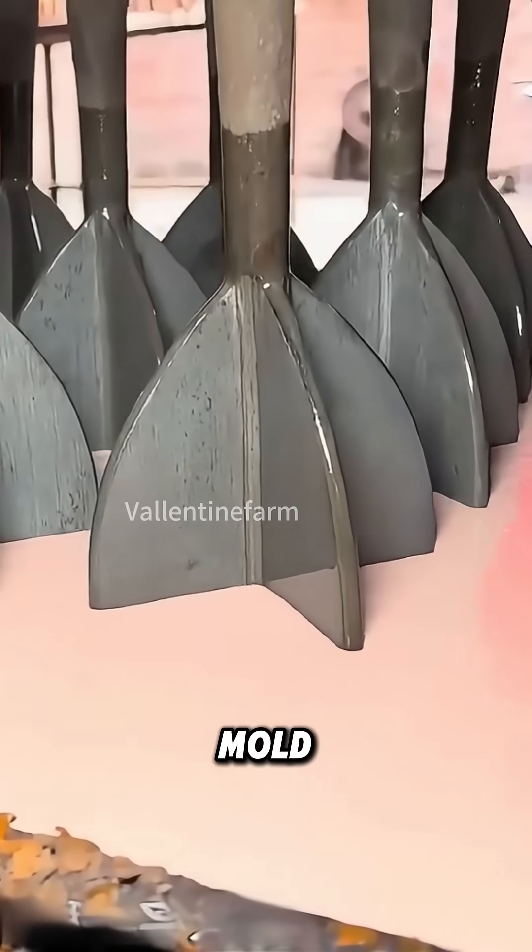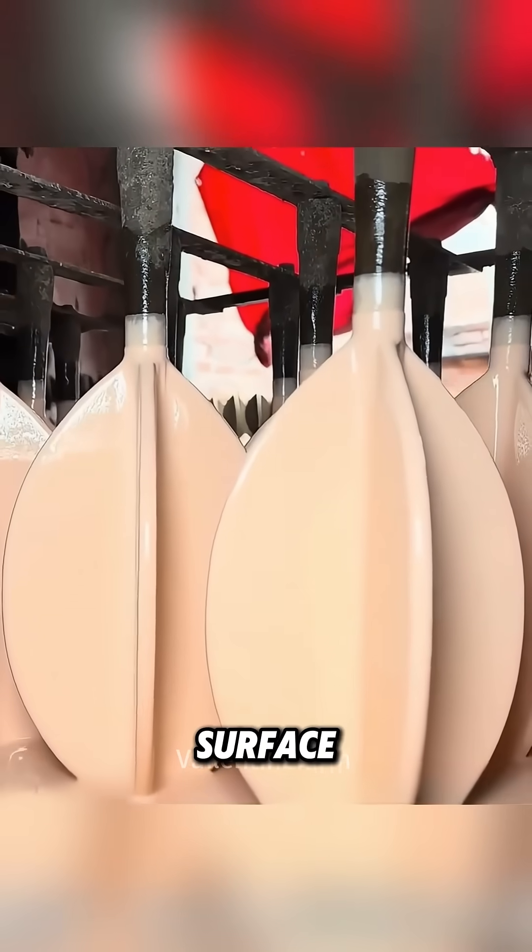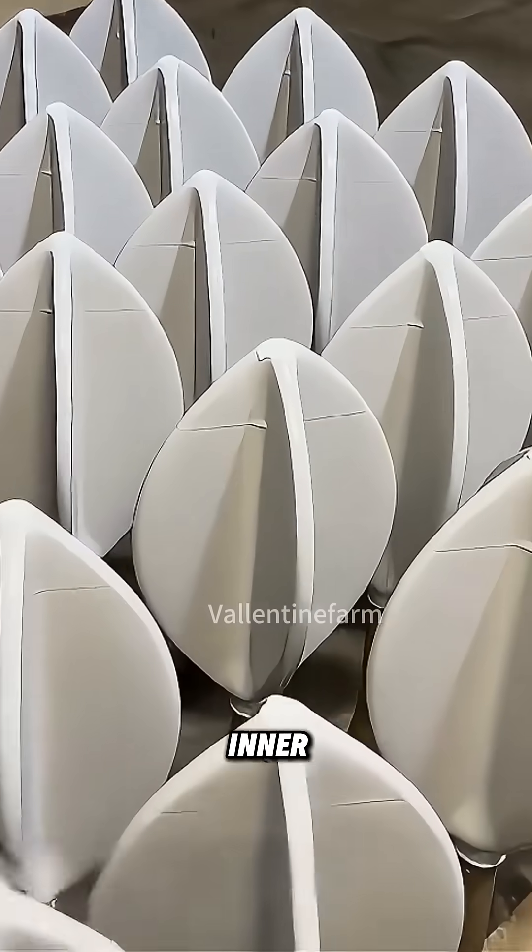First, workers dip a four-petal mold into hot liquid rubber. When it's pulled out, the rubber coats the surface evenly, forming the soft, round shape of the inner bladder.